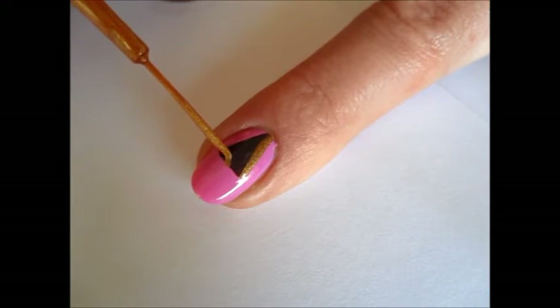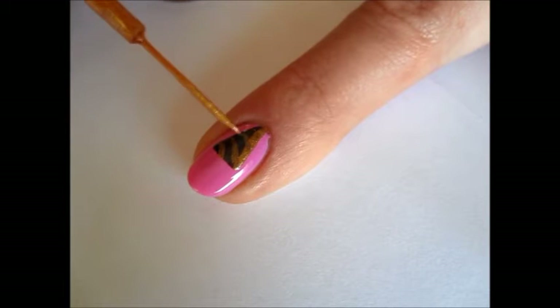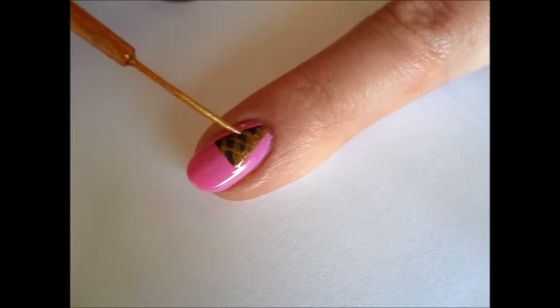Now using a bronze striper, create a waffle texture on your cone. First outline one side of the cone, then draw a few parallel diagonal lines in one direction, then in the opposite direction.